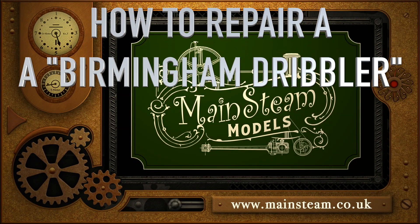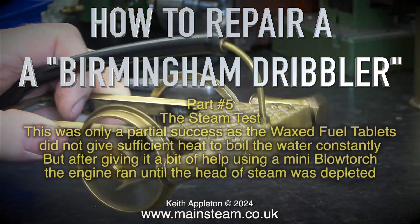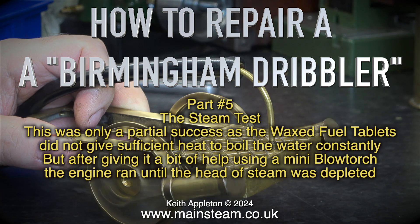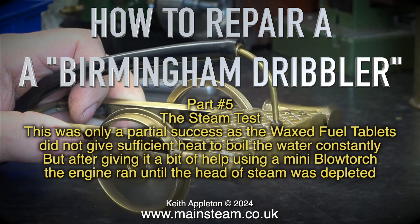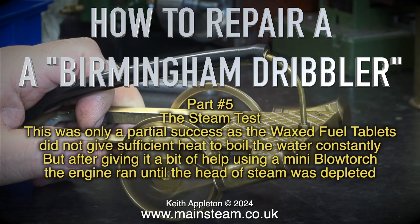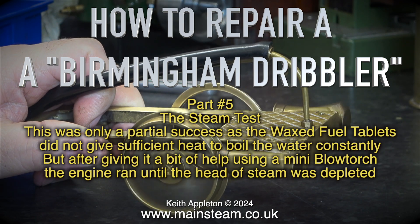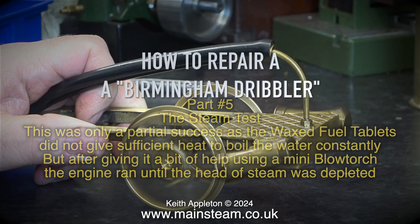How to Repair a Birmingham Dribbler, Part 5: The Steam Test. This was only a partial success as the wax fuel tablets did not give sufficient heat to boil the water constantly. But after giving it a bit of help using a mini blowtorch, the engine ran until the head of steam was depleted.